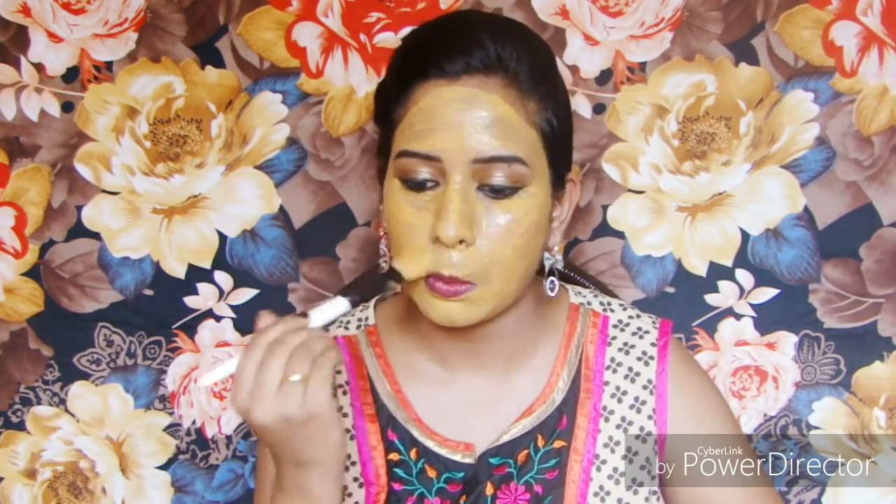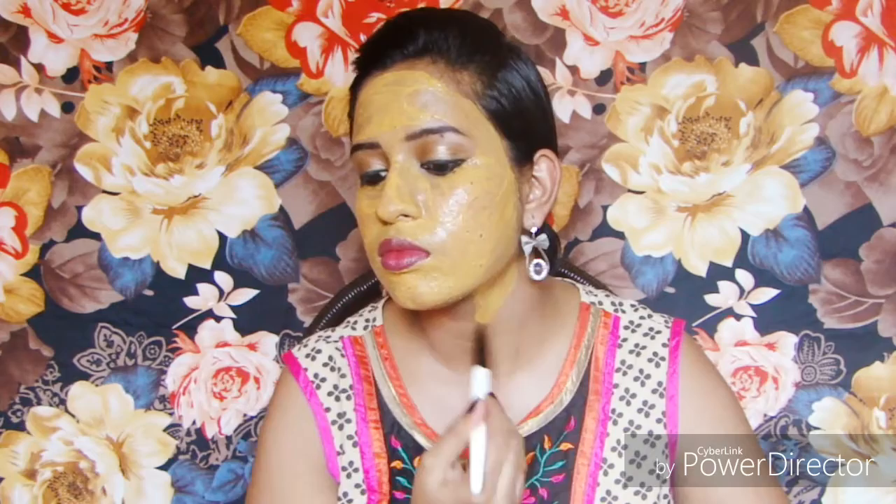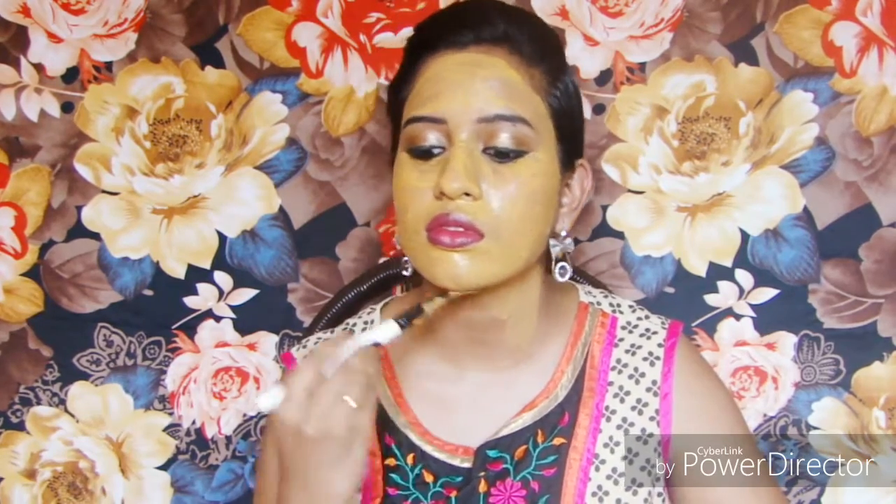Milk, which I have used in the face pack, helps to exfoliate your skin because it contains lactic acid.